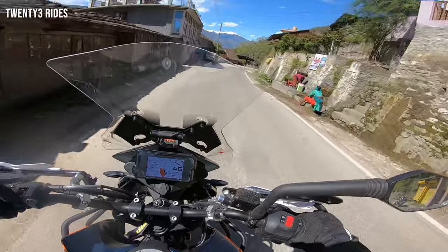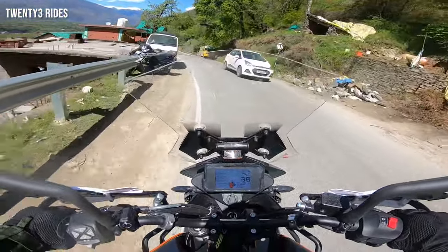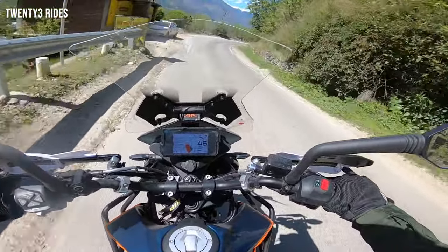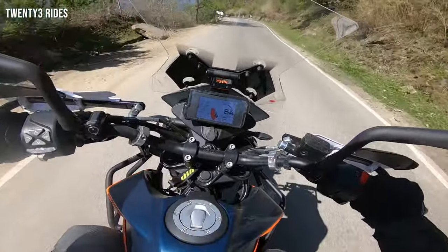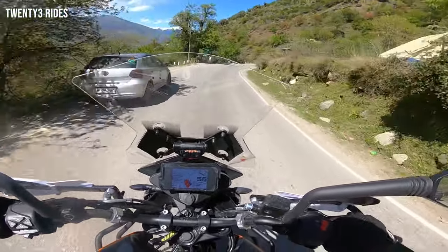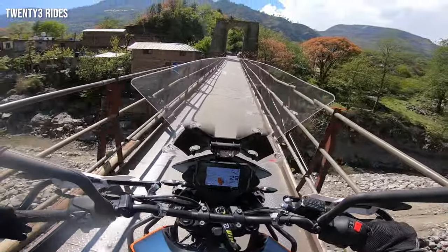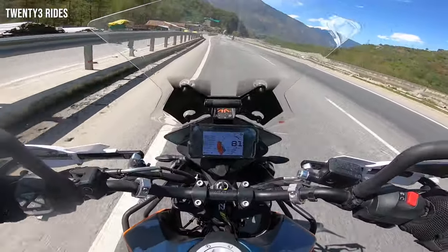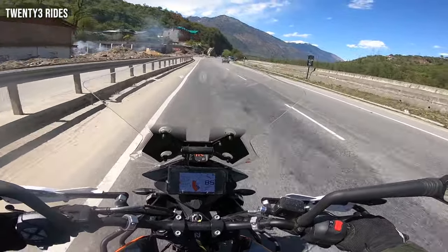It was like a normal Indian road pothole, and trust me the Adventure 390 handles it. Riding in the twisties is I think the main concern for the folks who are asking me the question about the X-Pulse 200 suspension.